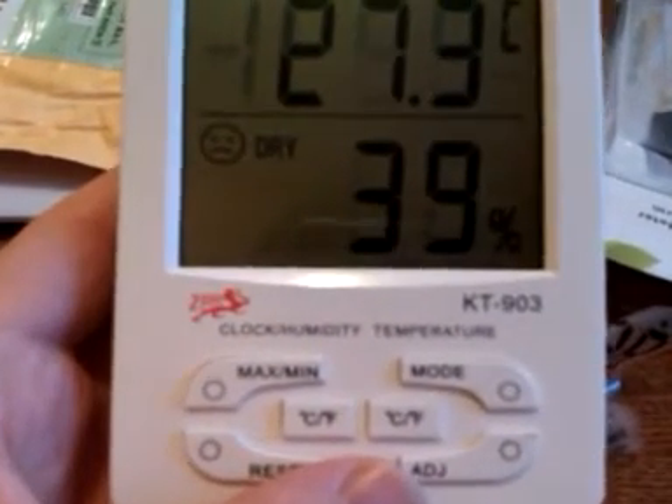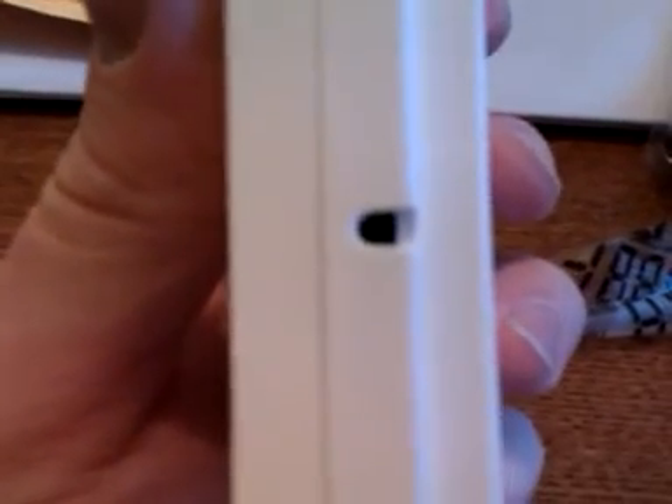It shows 39 degrees of humidity, and it shows that it is dry. So maybe this hole is for measurements. Thank you for watching.